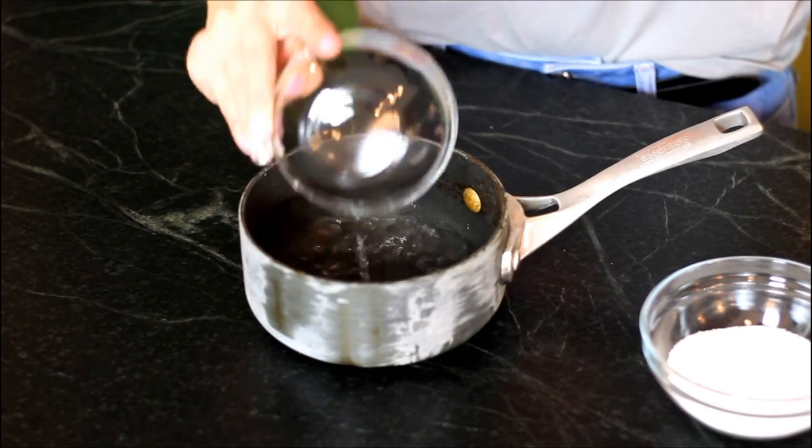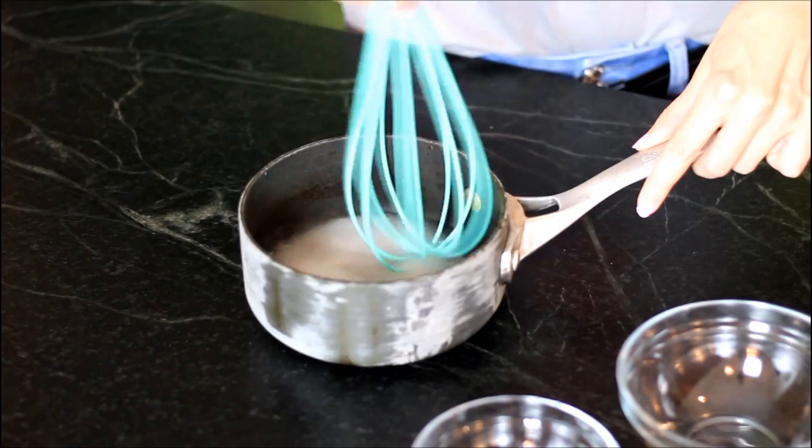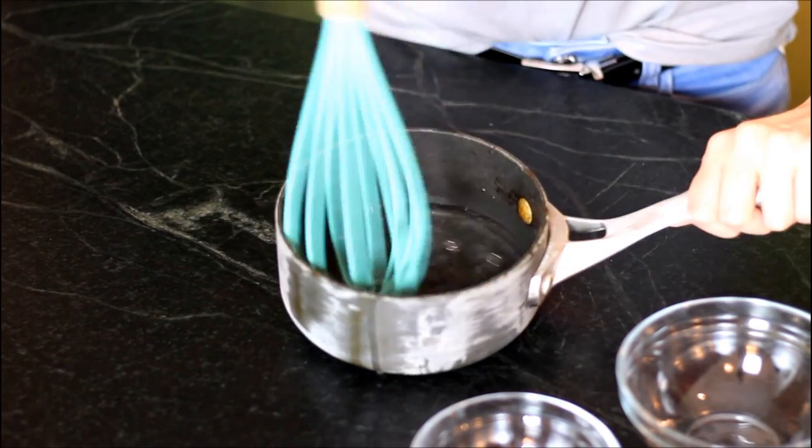First, we're going to make some simple syrup. They use this a lot in mixed drinks, but all it is is sugar and water. In a saucepan over medium-low heat, mix your sugar and water and stir it until all the sugar is dissolved. Then set that aside and let it cool while we brew our potion.